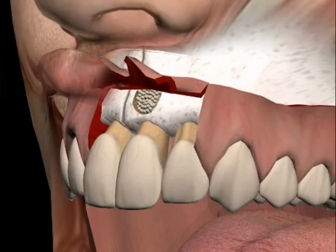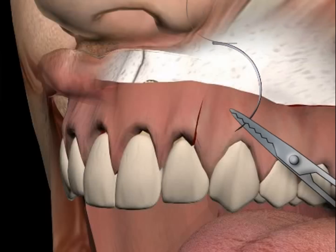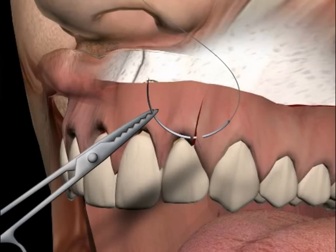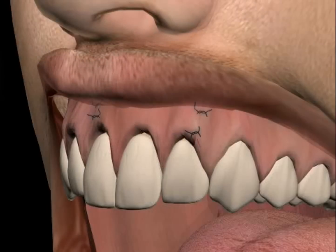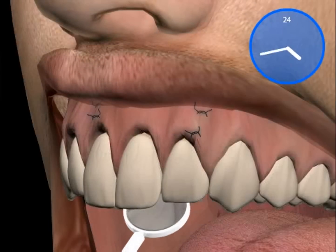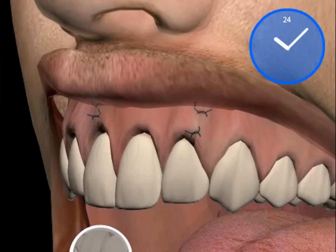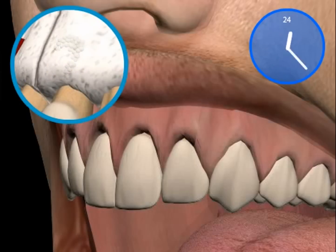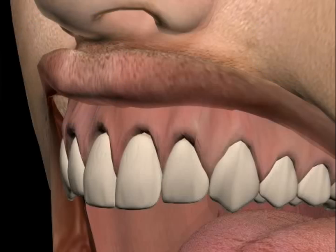Finally, the mucosa is sutured and the surplus is removed. The tooth is then sealed tightly from behind. You now see the sutured lobe and the final inspection with a mirror. Seam removal is done after a week and x-ray control is every six months. If everything was successful, bone will rebuild around the root tip. This is a root tip resection with an orthograde filling.